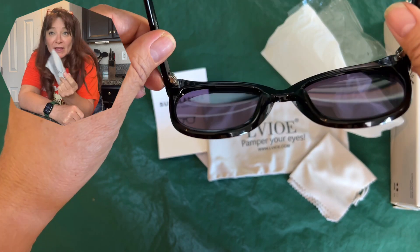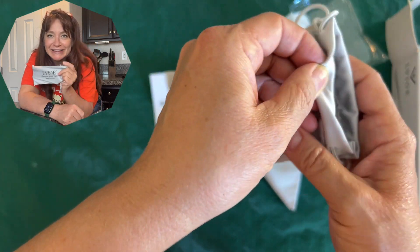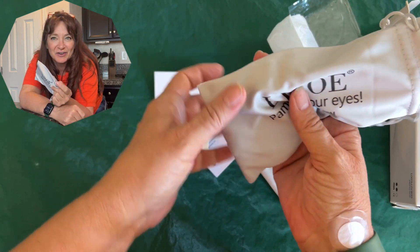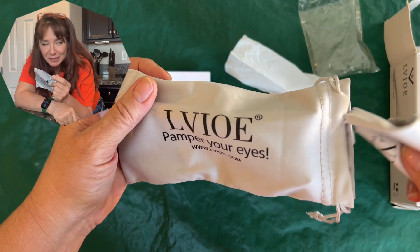I have readers that I use, and what I notice is that there's room enough for me to wear my readers underneath the cat eyed sunglasses. I don't know what that looks like from the side though — I could probably just cover it up with my hair a little bit.